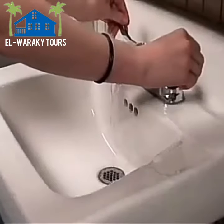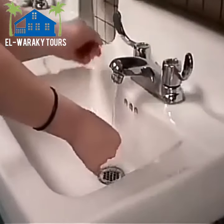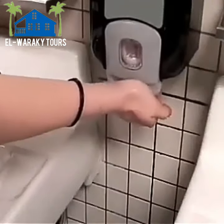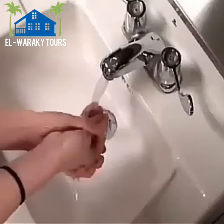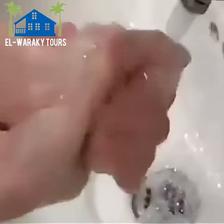Get both hands wet by putting them under warm running water. Put soap on both of your hands and rub your hands together for at least 20 seconds.